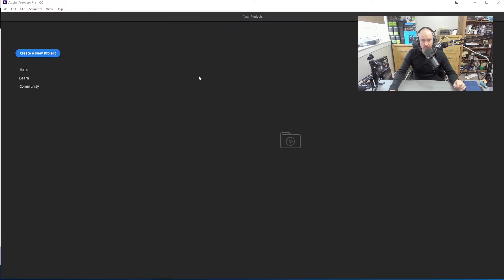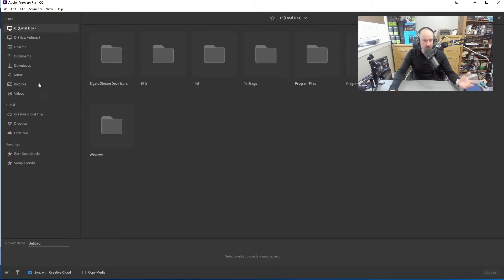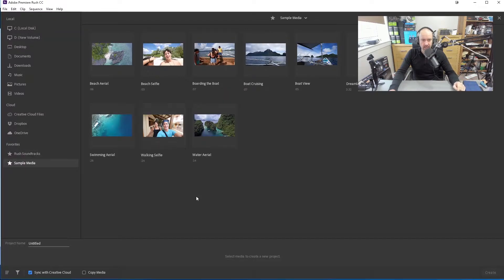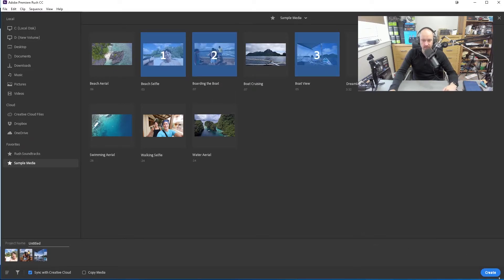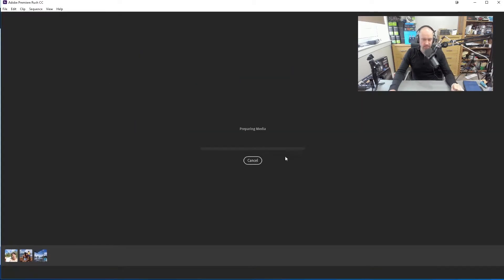With Adobe Rush, it's a little bit simpler. If I go to 'create new project,' you can access your C drive and get files from there, or go to your Creative Cloud files to sync from other devices. There's sample media here — beach selfie, boarding the boat, boat view. These are just the sample clips they offer. So I'm going to create a little project here just to hopefully help you see what you can do.